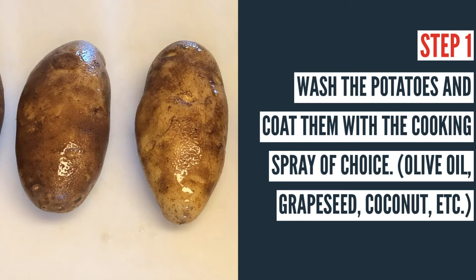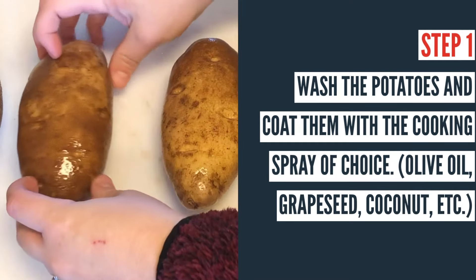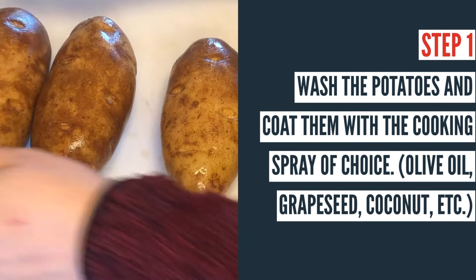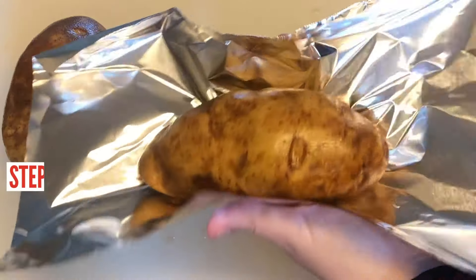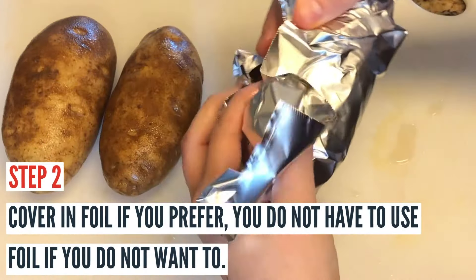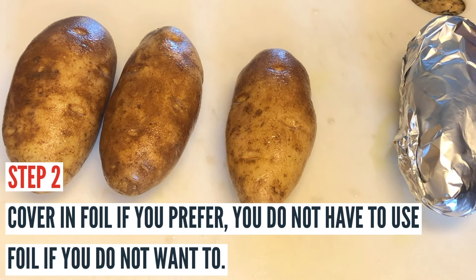I'm spraying them now and getting them all ready to be placed in the air fryer. If you're using the Ninja Foodi grill, you'll want to set it for 390 degrees Fahrenheit for 40 minutes so that it starts the preheat process. You don't have to preheat the air fryer, but with that grill it usually automatically preheats anyway.